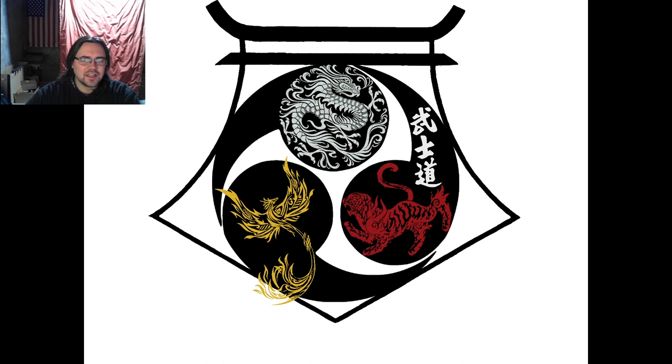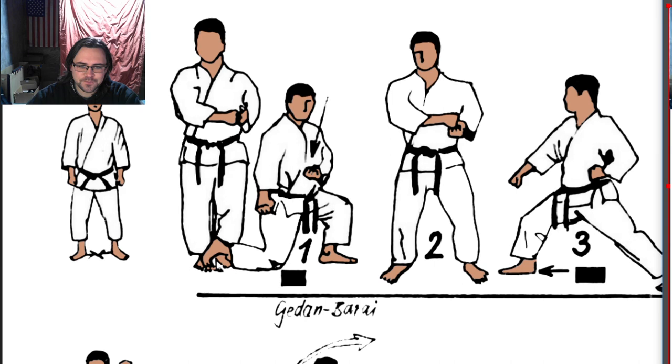The kata we're looking at is again EMPI or Wanshu. What you're looking at here is going to be the Shotokan variant of these forms. There are a lot of different interpretations, lots of different versions of any of these forms. But what I have available is Shotokan, and that's what I also specialize in myself.